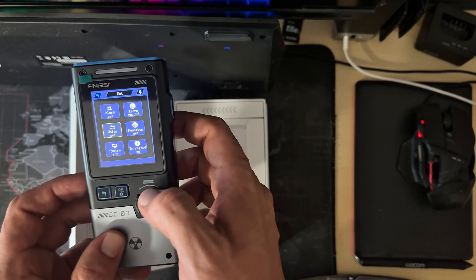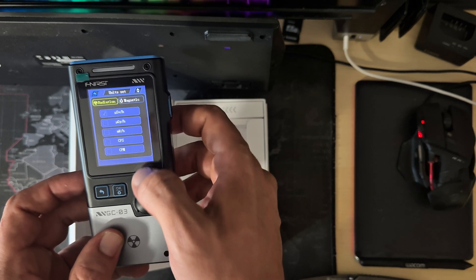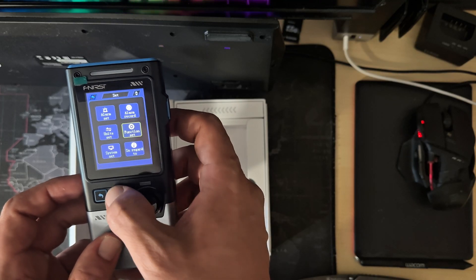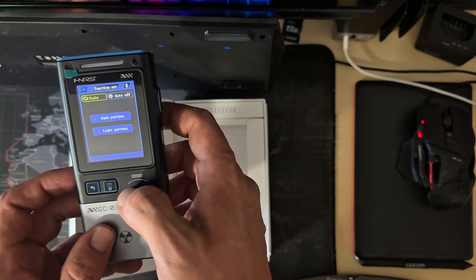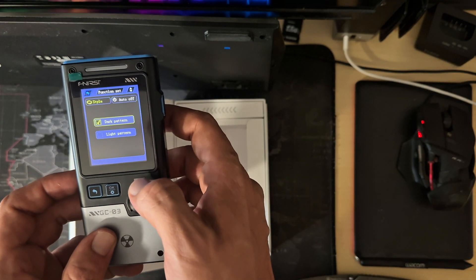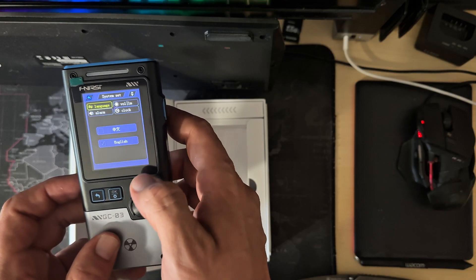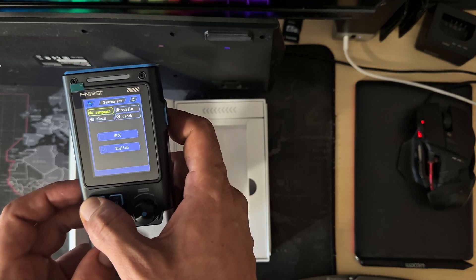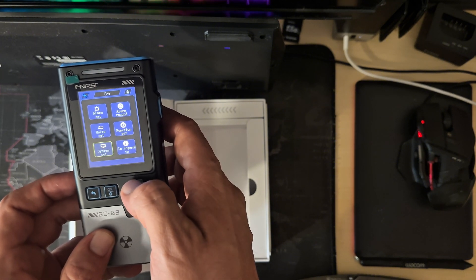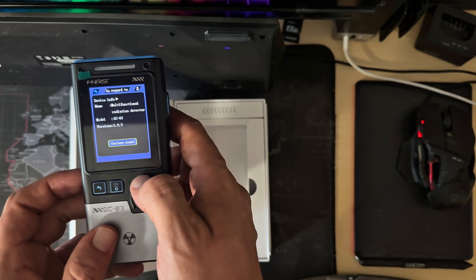There is a reset option for those. Okay, warm record — I guess there are no alarms right now, you need to set them. Magnetic function set — I get it, it's a dark theme or a light theme. System settings: alarm clock, languages and stuff. There are not many languages — only Chinese and English — but good enough. There's also a software version info screen.